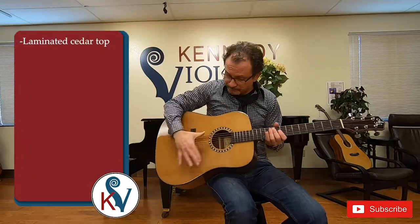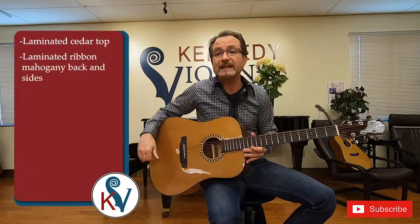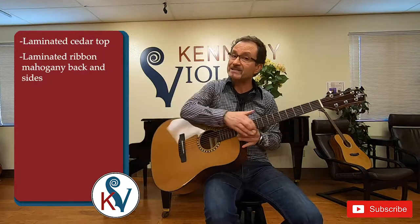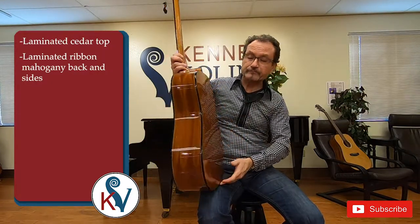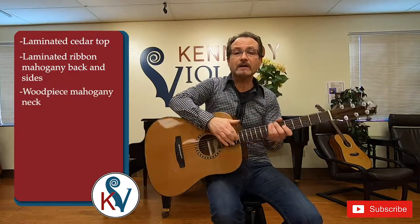I'll take just a moment to go through some of its features and share them with you. It does have a laminated cedar top on this instrument. It has a laminated ribbon mahogany back and sides and a one-piece mahogany neck.